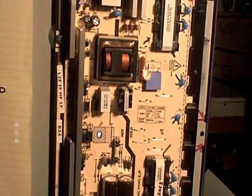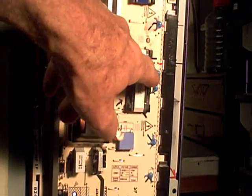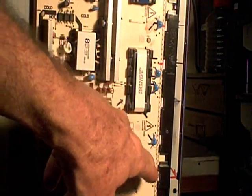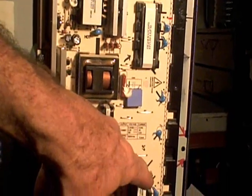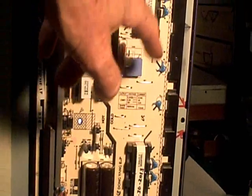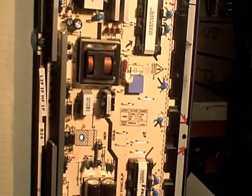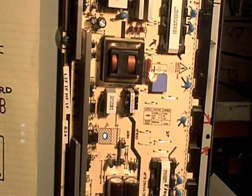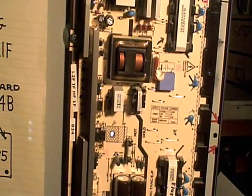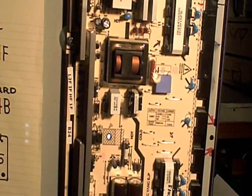Another thing I've seen cause overheating is capacitors on the output side going bad, which can load down the transformer. I tried swapping those little blue capacitors on the output side and that didn't do anything. My conclusion is that putting a new inverter board in this TV is most likely not going to solve the problem.